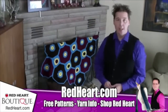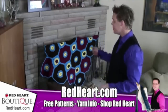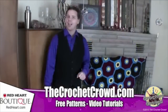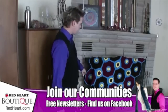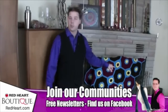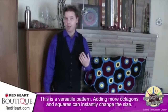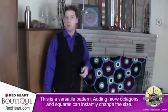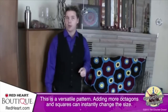Welcome back to redheart.com and The Crochet Crowd. I'm your host Mikey. We're working on a brand new afghan together — the Octagon and Squares Afghan, available on redheart.com. I chose this project for its simplicity and flexibility. The afghan is five octagons wide by four octagons deep, making a nice throw for the couch, but you can grow it to whatever size you need by adding more octagons in both directions.